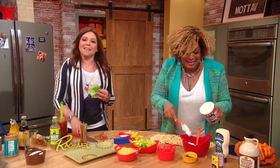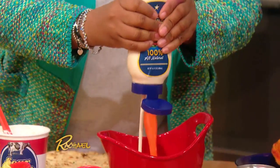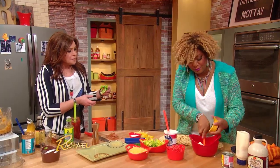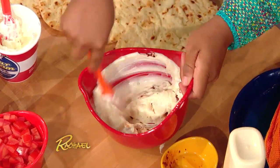Sour cream goes in, a little bit of mayo goes in. What I'm doing — I'm making the spread for the flatbread. A little mayo, and then I'm adding in some chipotle pepper, really hot, pureed. And then just stir it up. Literally, that's all you need to do.